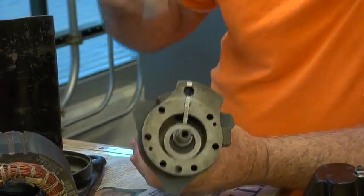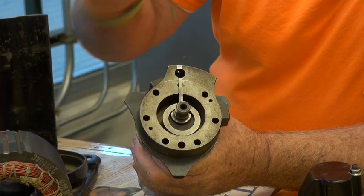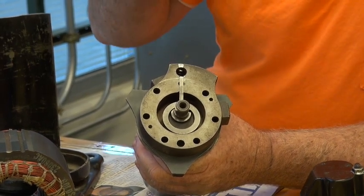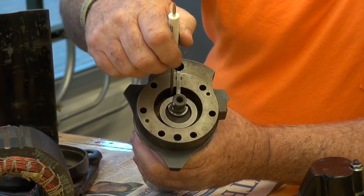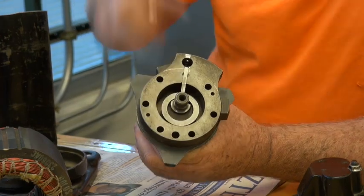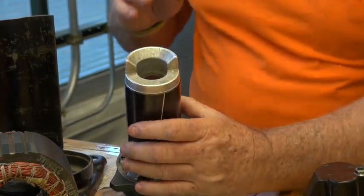If you look down inside here, right below this little sleeve, you'll see a hole. That hole has a reed valve on it. The reed valves are there to separate the low side from the high side. But this reed valve is on the high side, and as that pressure builds up, it's designed to open at a certain pressure. When it does, it opens and allows the refrigerant to travel into the center of this shaft. That refrigerant goes straight up that shaft as a high-pressure, high-temperature, superheated gas.